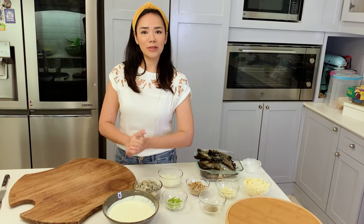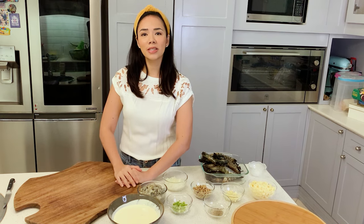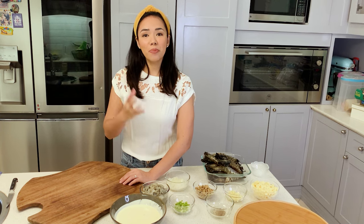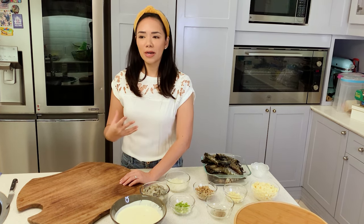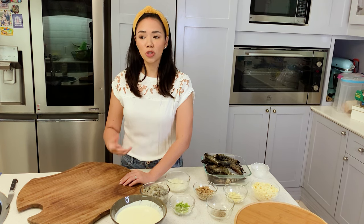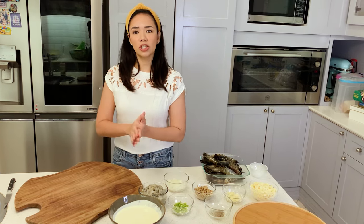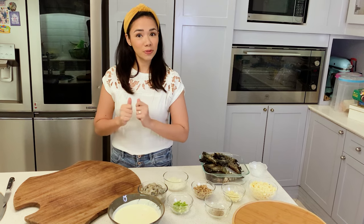Hello everyone! Welcome back to my kitchen. I hope you're all doing well while watching. Today, I thought I'd show you how to make my cheesy baked prawns — also called baked prawns servidor or prawns servidor. Those are the usual names for this recipe. So this is my version. You might think it's a bit fussy, but I promise, once you taste it, it's all worth it. So let's begin.